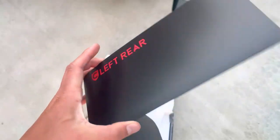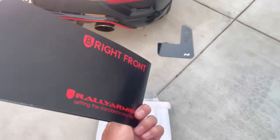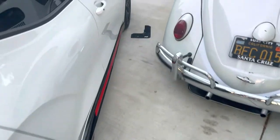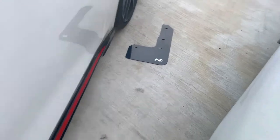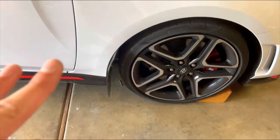In the package we already took the mud flaps out, but on each section it'll show you which mud flap is supposed to go on which side. You can see we already have it laid out. This is how we got it all set up right now — we're going to go ahead and put them on.